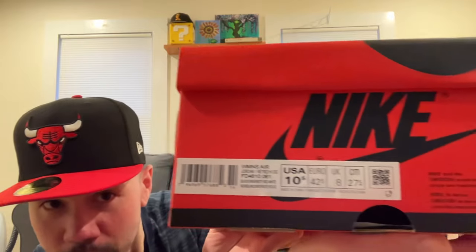So I got a 10.5, which is a 9, and I don't know how much I'm gonna like this. I'll be honest, I don't know what to expect. The idea kind of grew on me, but I'm gonna open this and we're gonna see if I like it or not.